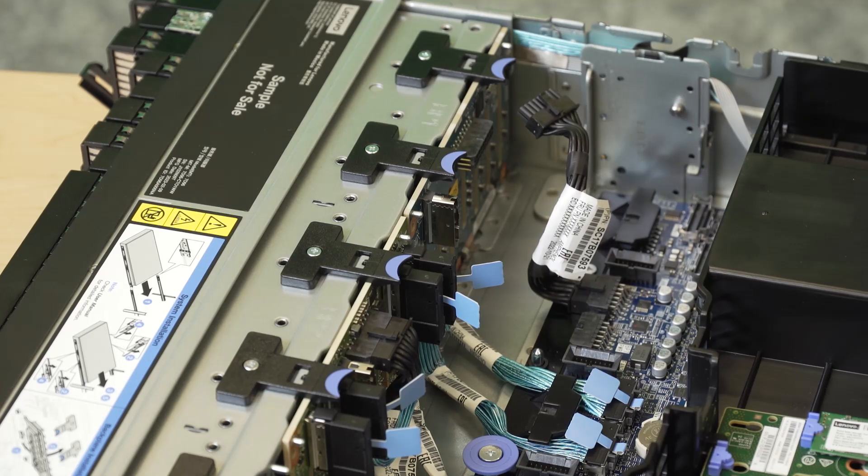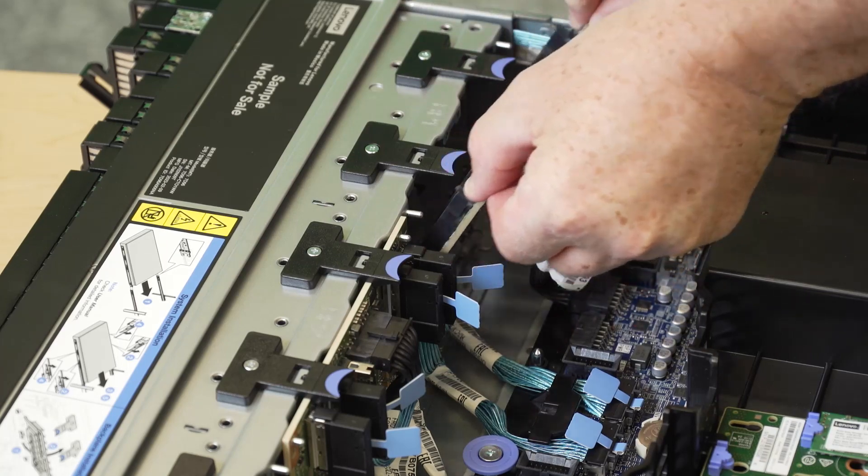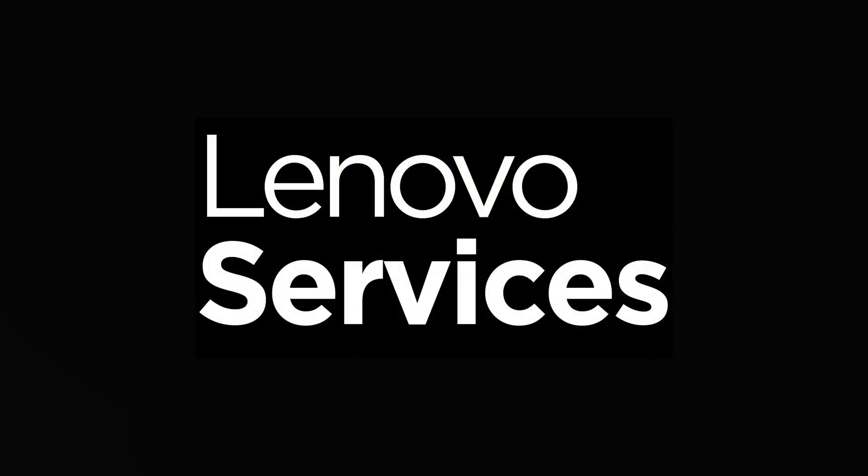Lift the release tabs and pull the backplane slightly toward the rear of the server to release it from the two pins on the chassis.